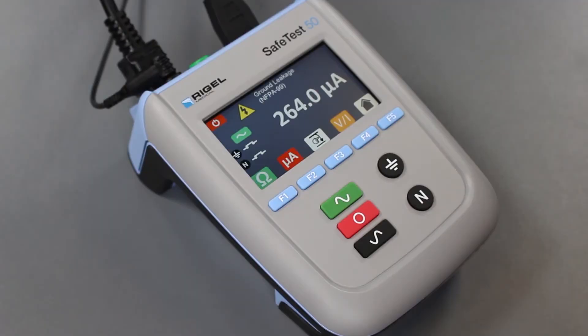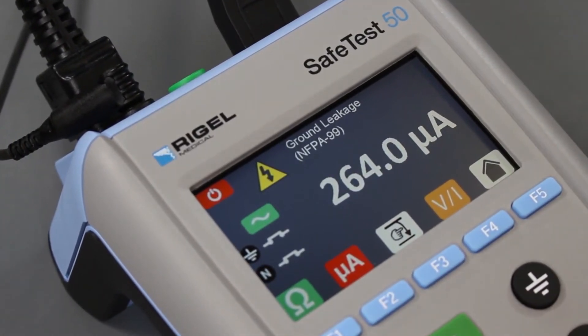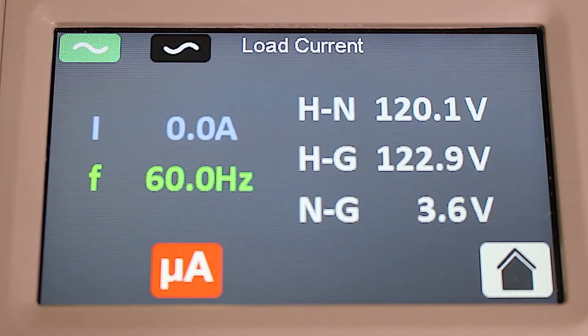Line voltage, frequency, and load current of the equipment under test are clearly shown on the display by pressing the VI button, while the clear color screen displays accurate test results which are easy to read.